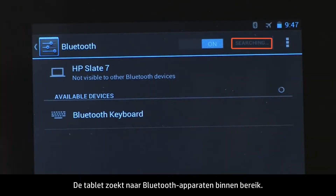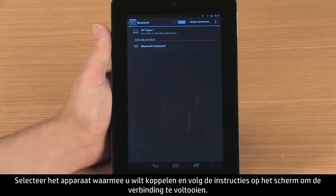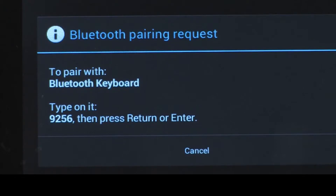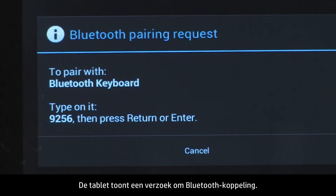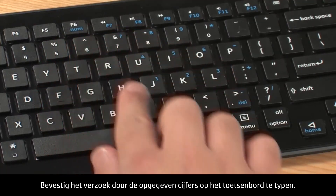The tablet searches for all Bluetooth devices in range. The device names appear in the available devices list. Select the device you want to pair with and follow the on-screen instructions to complete the connection. The tablet displays a Bluetooth pairing request. Confirm the request by typing the specified numbers on the keyboard.